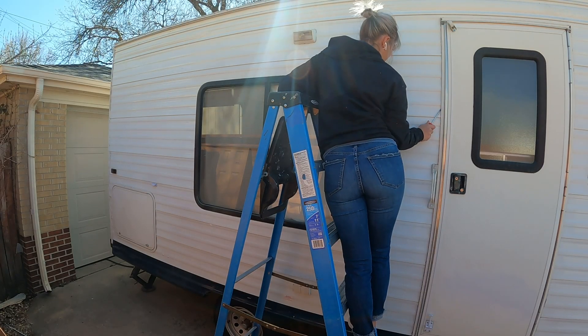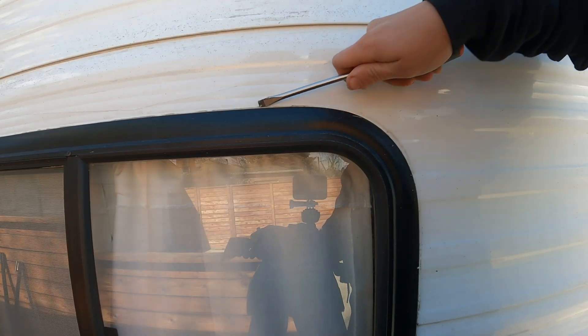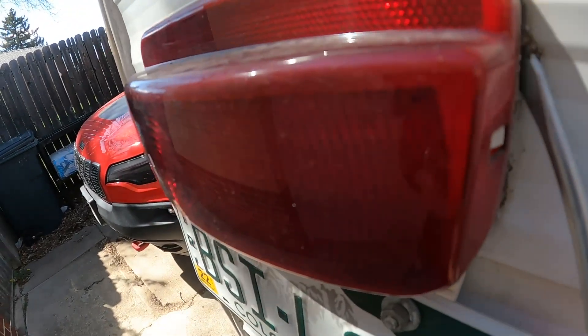We'll start with me scraping off all of the old sealant from around the doors, windows, and other random fixtures on the outside of the camper. This was a long, tedious process, but it'll vary depending on the age and condition of your camper or RV.